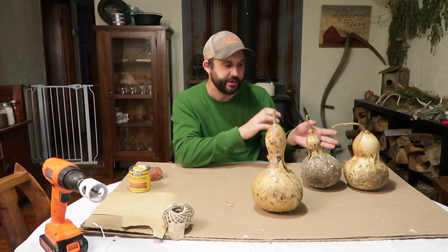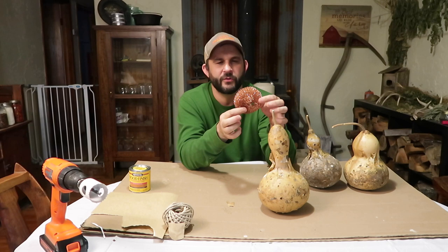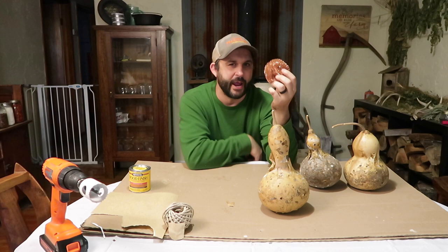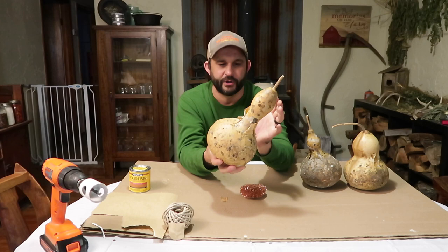The best way to get all of the old skin and mold off is to use one of these copper scrubbers that you buy for doing dishes. You really don't want to use steel wool because it comes apart in little pieces, but these copper scrubbers work really well. We'll take these over to the sink, run some warm water over them to loosen the skin up a little bit, then scrub as good as we can. Even though you're putting more water on them, they'll dry out super fast when we're done.